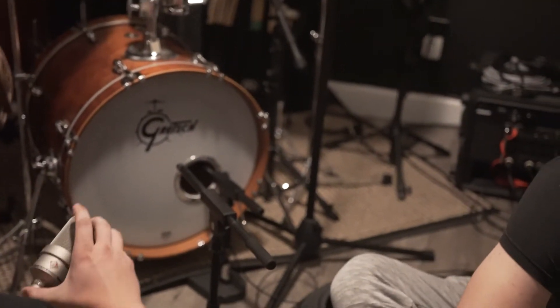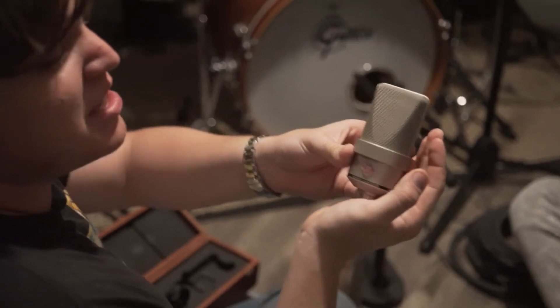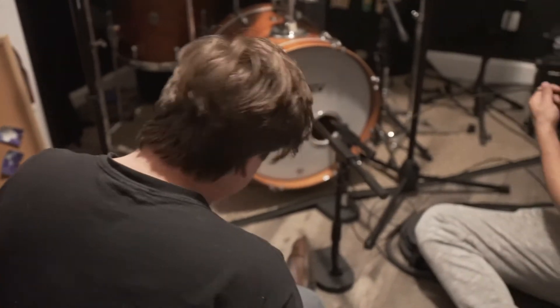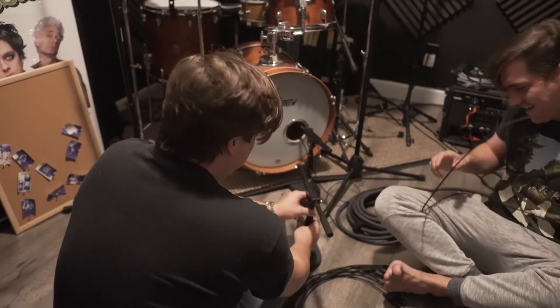Take notes. This is the Neumann TLM 103. It's good for everything. I put that shit on everything. And if you want one of those, make sure to like, comment, and subscribe.